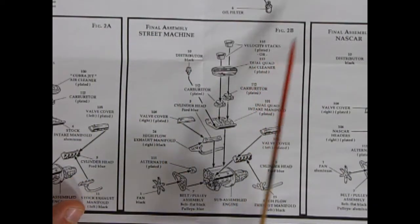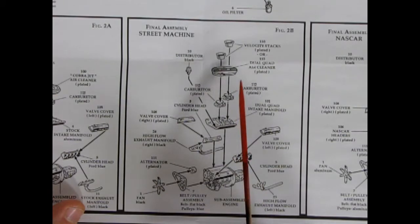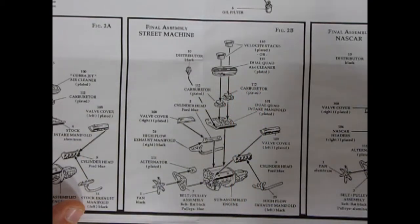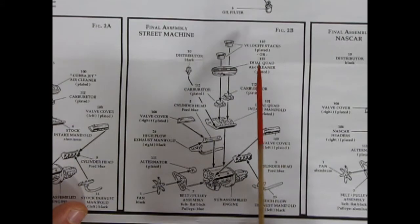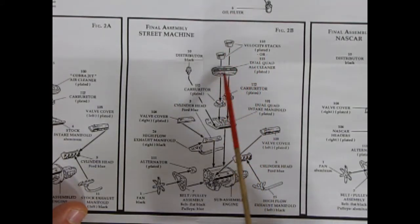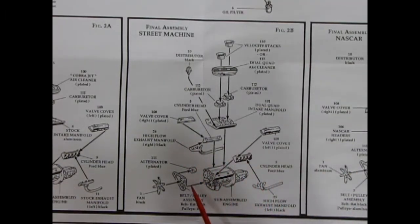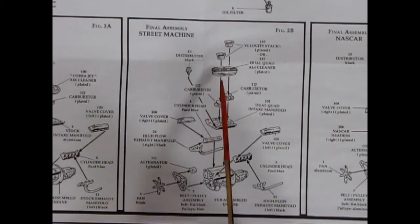Final assembly for the street machine: this engine has a dual carburetor intake setup, and you've got your choice between velocity stacks or the actual Cobra Jet style dual quad air cleaner. Have a plan in mind which engine you want before you build, because this is the upgraded factory motor. Going onto the dual carburetors — these would be huge four-barrels — dual quad intake manifold, valve covers, cylinder heads, high flow exhaust manifolds left and right, the same alternator, belt and fan assembly, and the distributor.